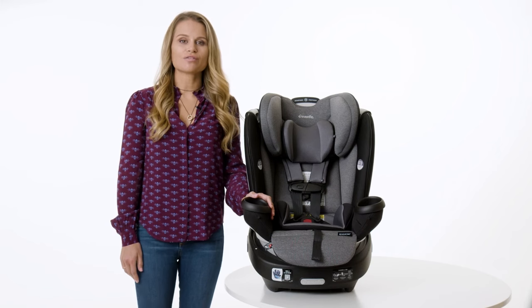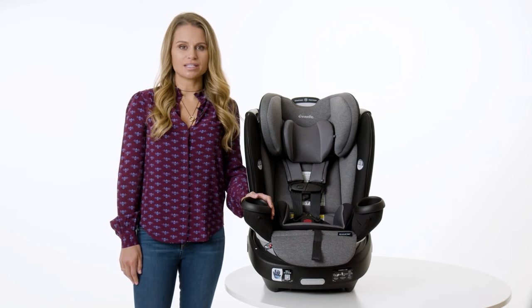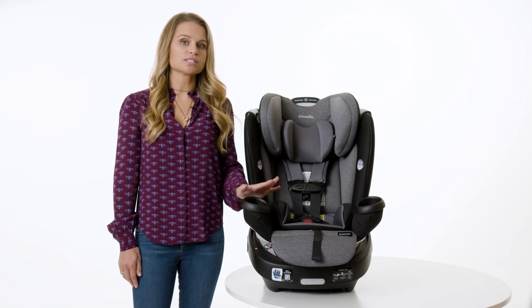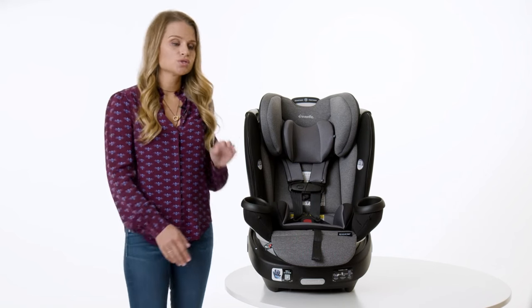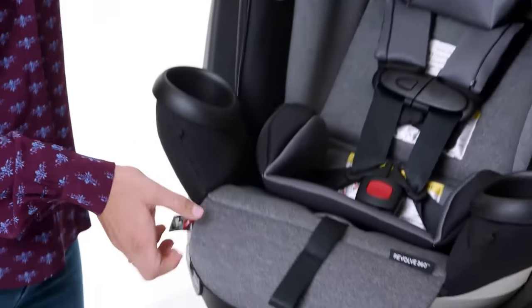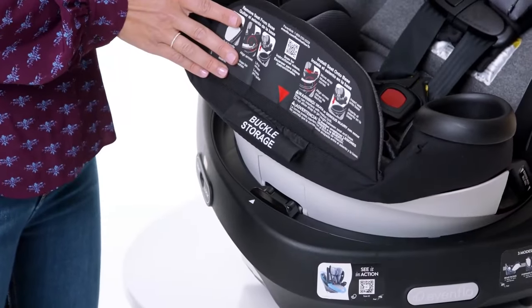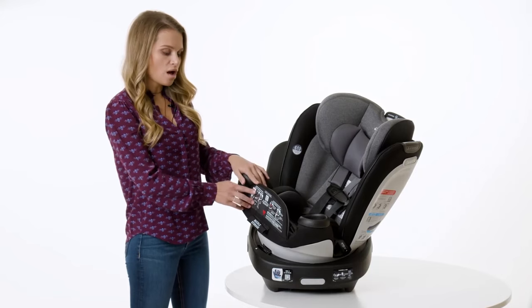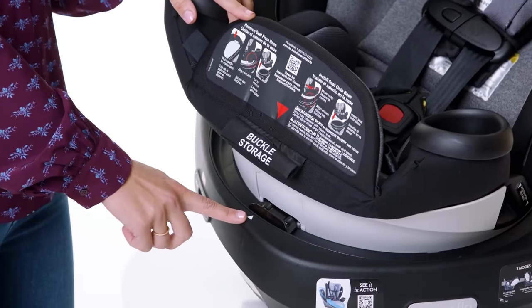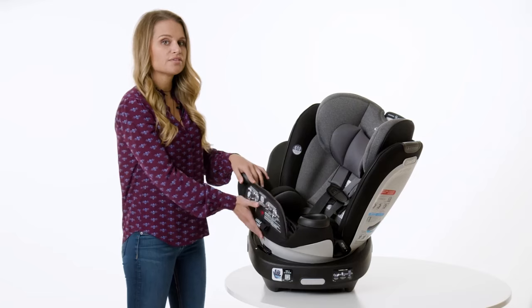We'll start by getting the Revolve 360 ready for installation. You'll only install the base of the car seat, so we'll remove the car seat from the base now. Squeeze the rotation handle on either side of the headrest and rotate the seat so the arrows are lined up for removal. The red arrow on the leg rest flap lines up with either white arrow on the car seat base for removal. Lift the seat to remove.